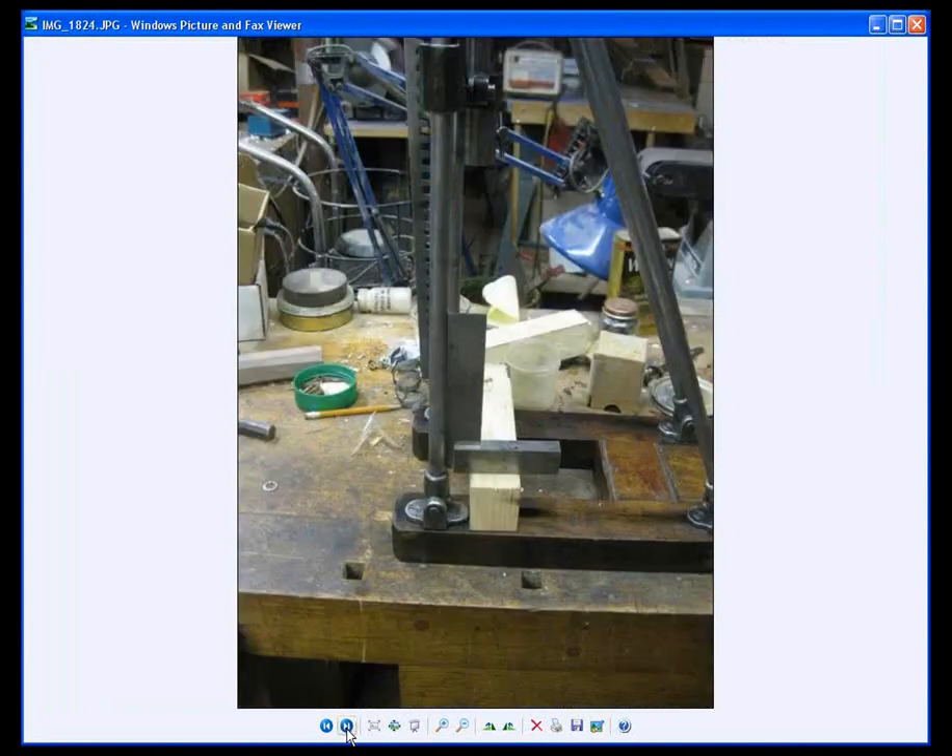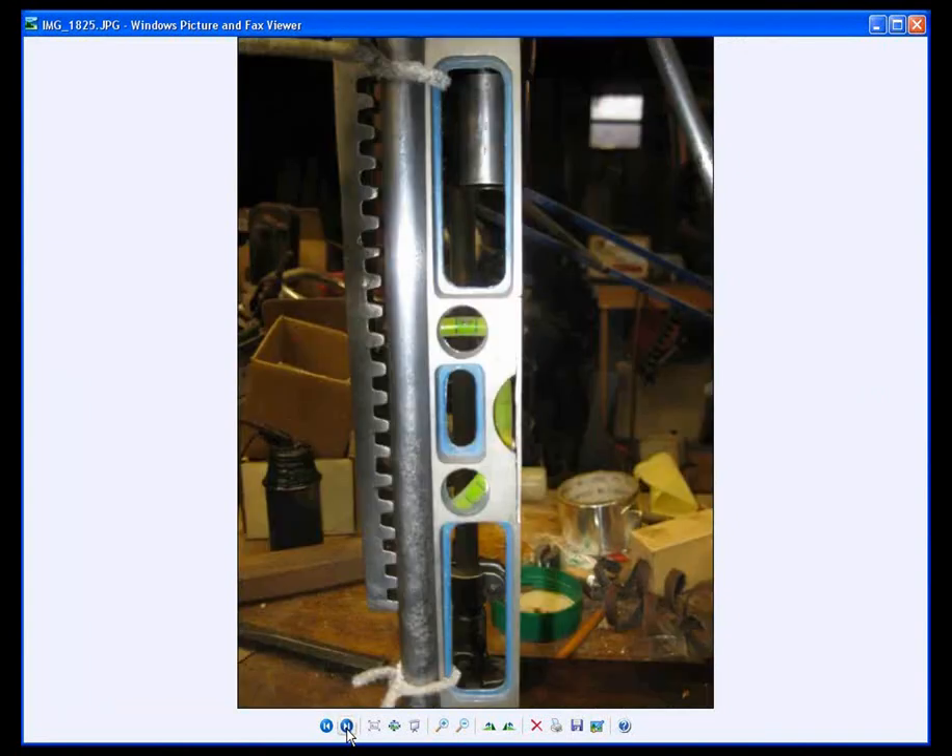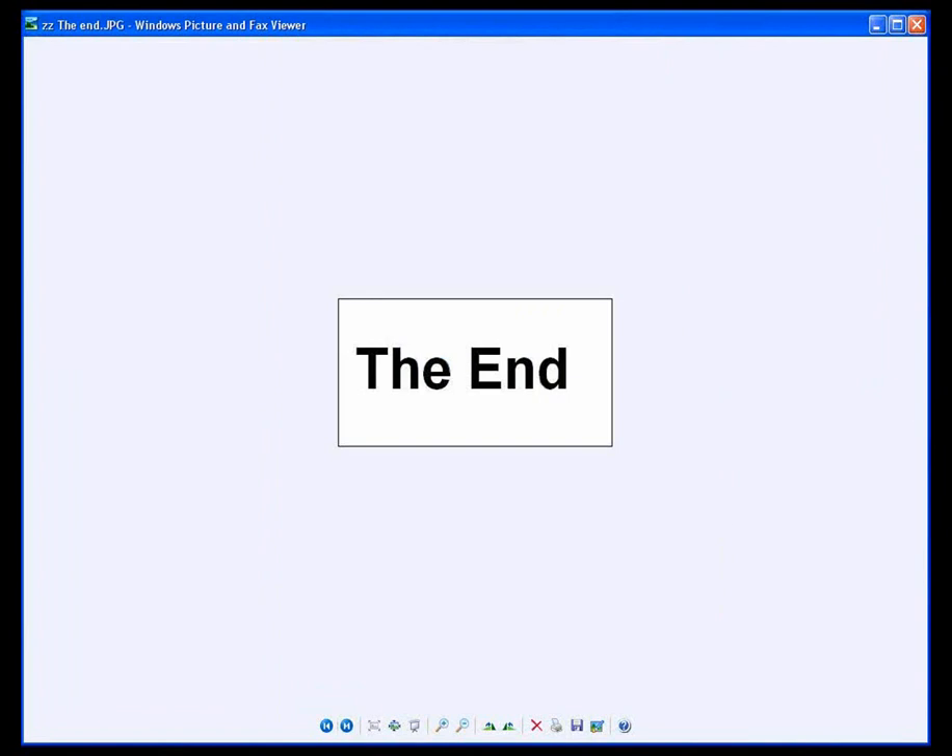One method of lining up the tower rods 90 degrees to the base, and a second method. We wanted to show you several different ways to do it.